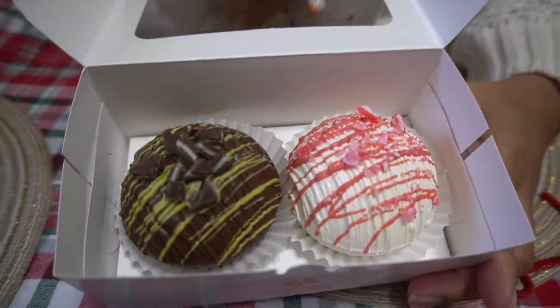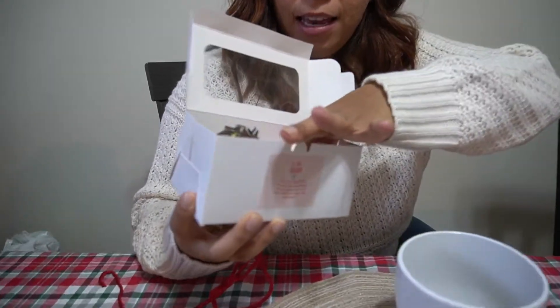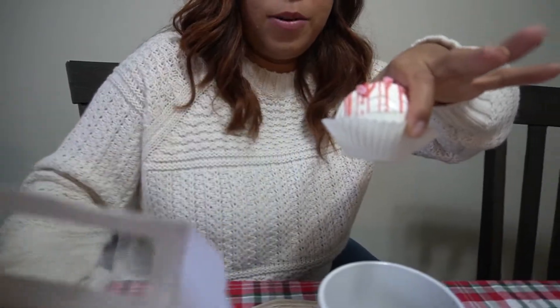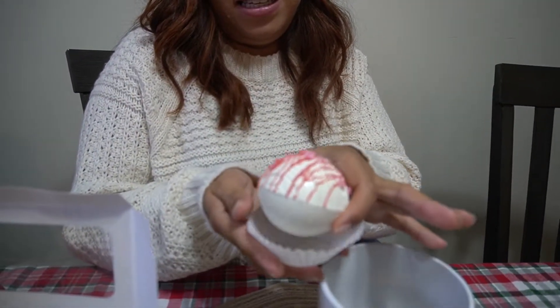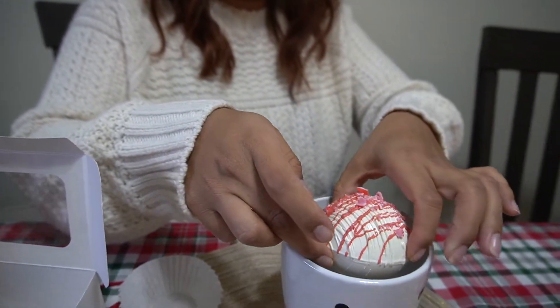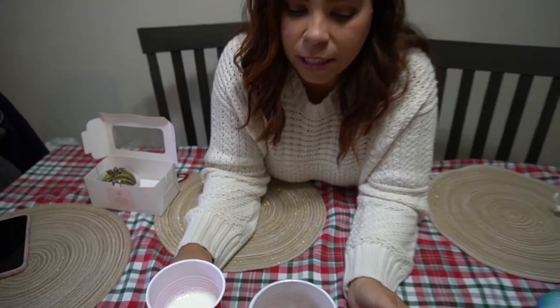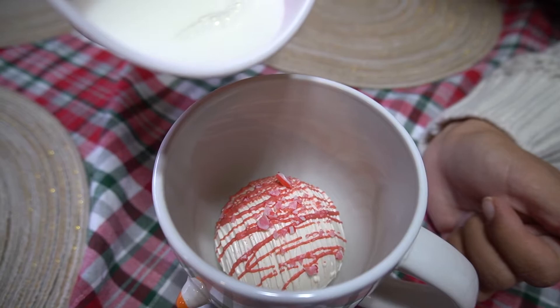Look at how beautiful that looks. I'm going to take out this one — look how nice. So it says to put this in here, and now I'm going to go ahead and pour the very hot milk right over it. Let's see what happens.